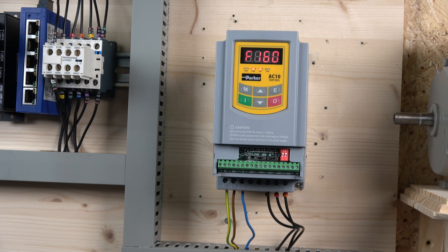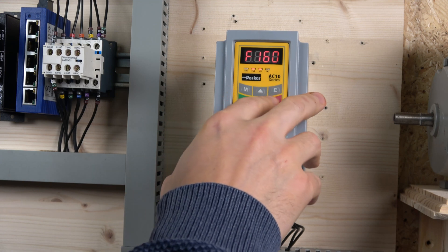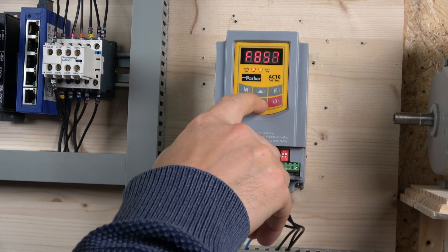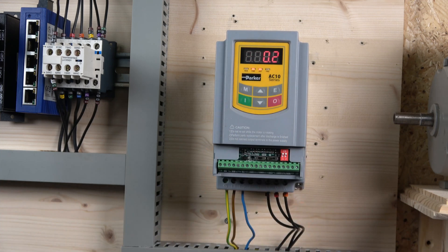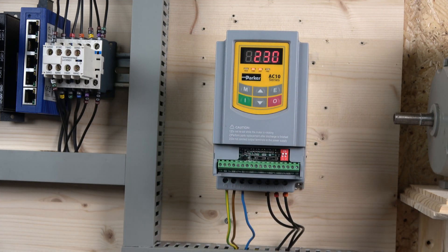Next up are the motor parameters. Go to group 800. Parameter 801 is your kilowatt rating — in my case it's 0.18 kW, so I'll set it to the closest value of 0.2. The next parameter is motor rated voltage. I'm running a single-phase motor at 230 volts, so I'll set 220 volts — depending on your country and what voltages you operate with.